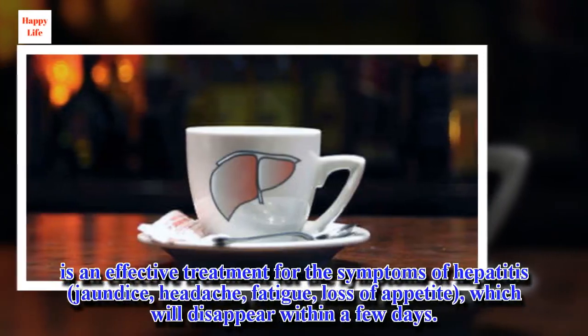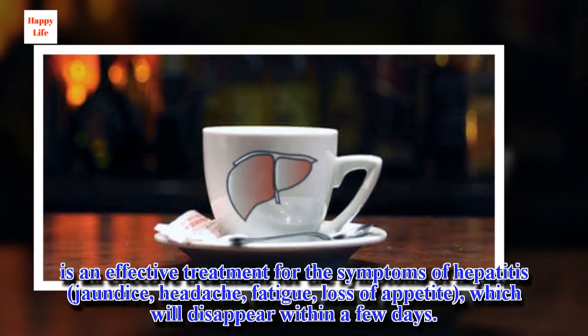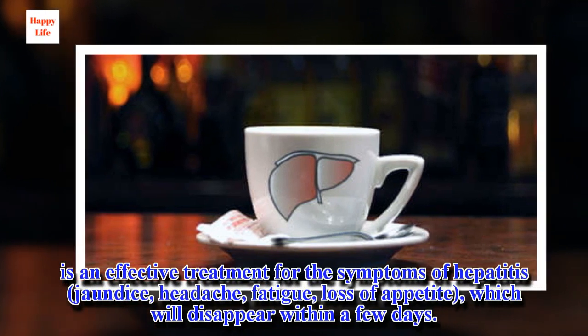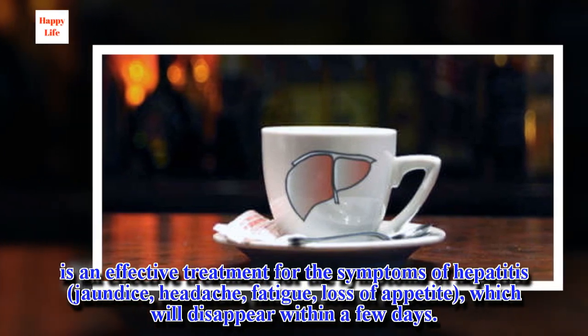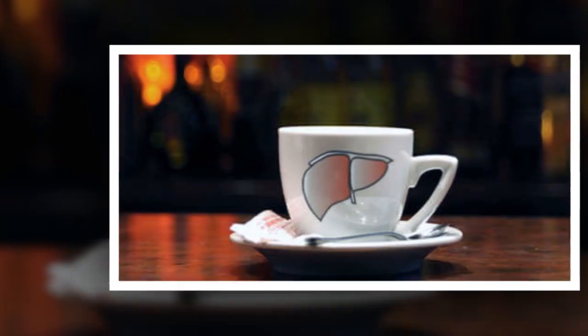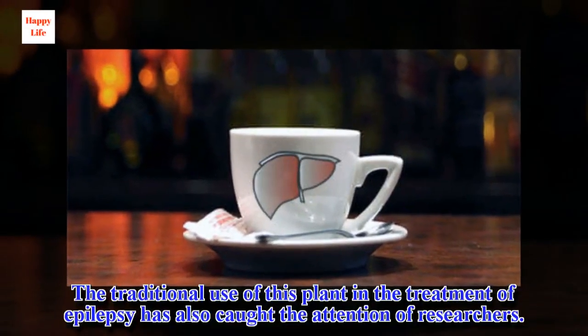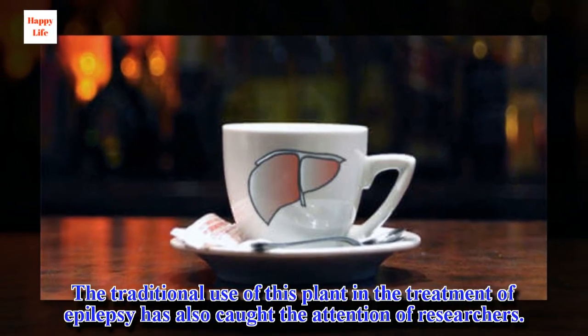It is an effective treatment for the symptoms of hepatitis — jaundice, headache, fatigue, and loss of appetite — which will disappear within a few days. The traditional use of this plant in the treatment of epilepsy has also caught the attention of researchers.